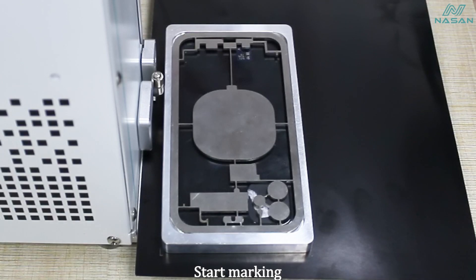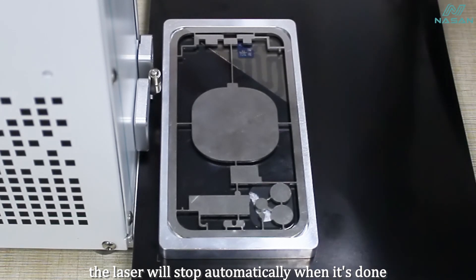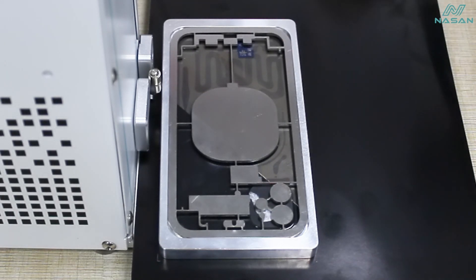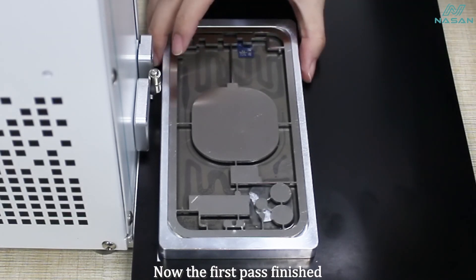Start marking. During marking you can leave it and do other jobs. The laser will stop automatically when it is done. Now the first part is finished.